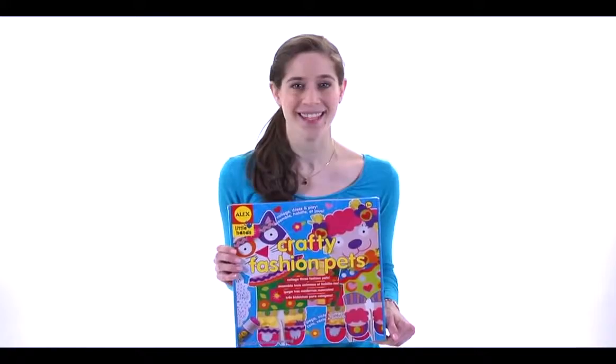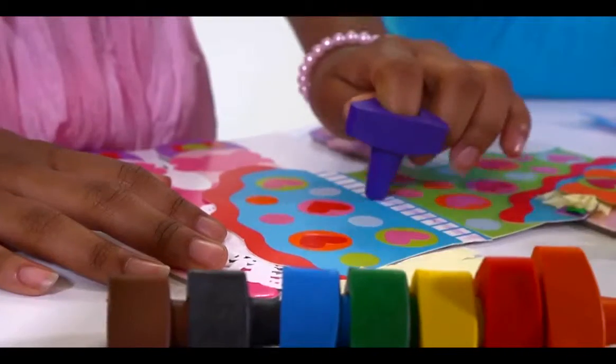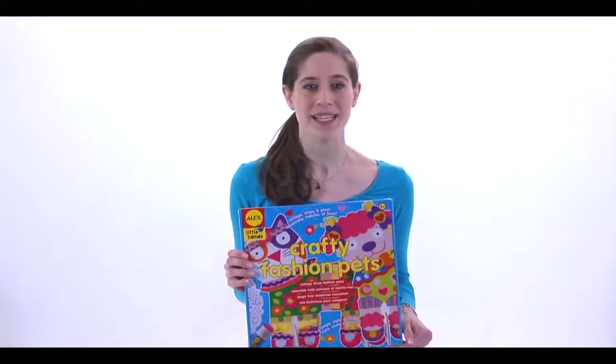The possibilities are endless. You can glue, stick, paint, and color these Crafty Fashion Pets to design them any way you please.